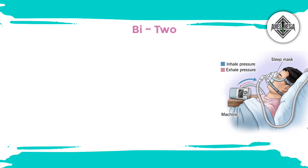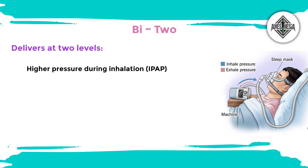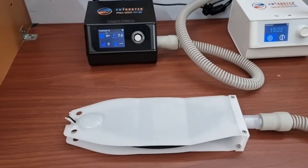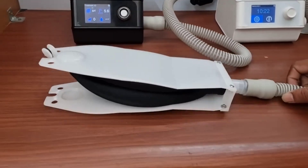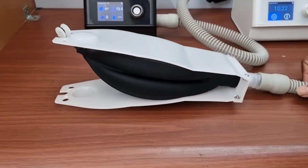The word 'Bi' means 2. BiPAP machines deliver air pressure at two different levels: a higher pressure during inhalation, called inspiratory positive airway pressure or IPAP, and a lower pressure during exhalation, called expiratory positive airway pressure or EPAP. This dual pressure system helps to improve the efficiency of breathing and provide better respiratory support.